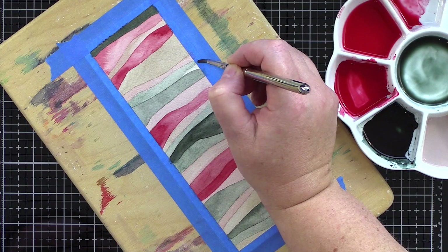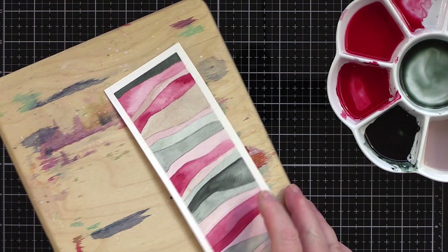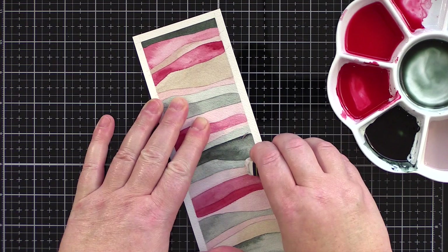Having finished all the stripes I carefully removed the painter's tape, making sure to keep it at an angle to help the tape lift without tearing the paper, and then used an eraser to remove the pencil border. And that's the first panel finished.